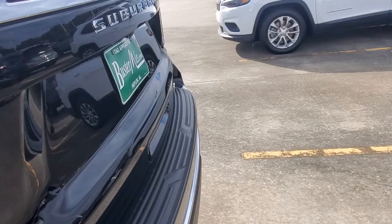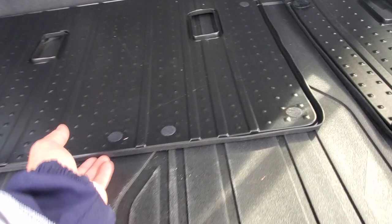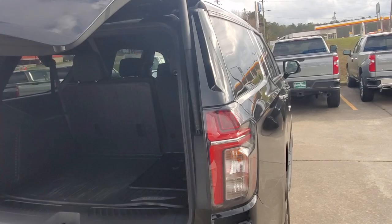Coming all the way to the back — opening this up, you can see it does have a power liftgate. This piece right here I love because it attaches to the seat, so if you're carrying something really long it's not going to ruin the carpet — it protects it. You also have a power outlet and a charging point back here.